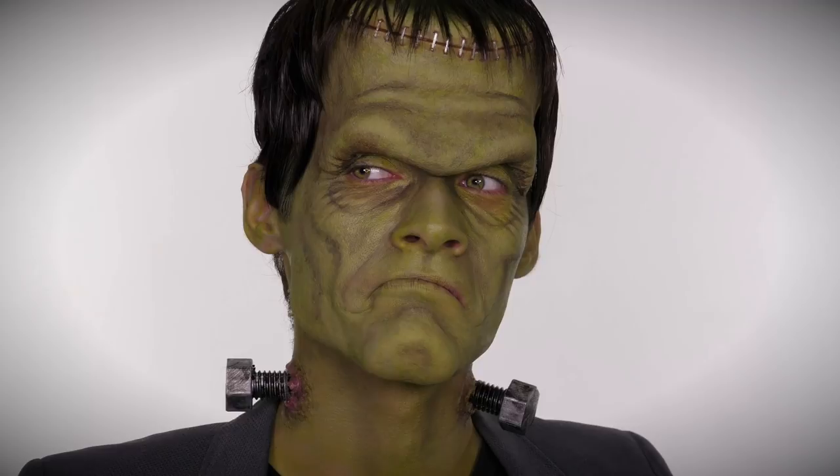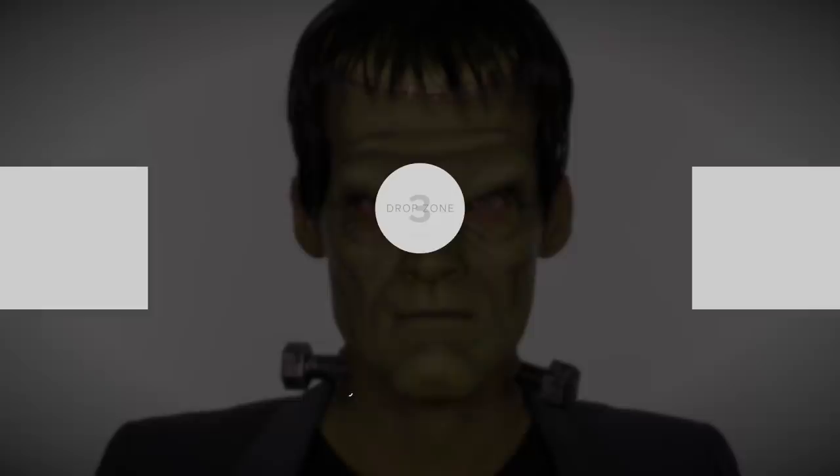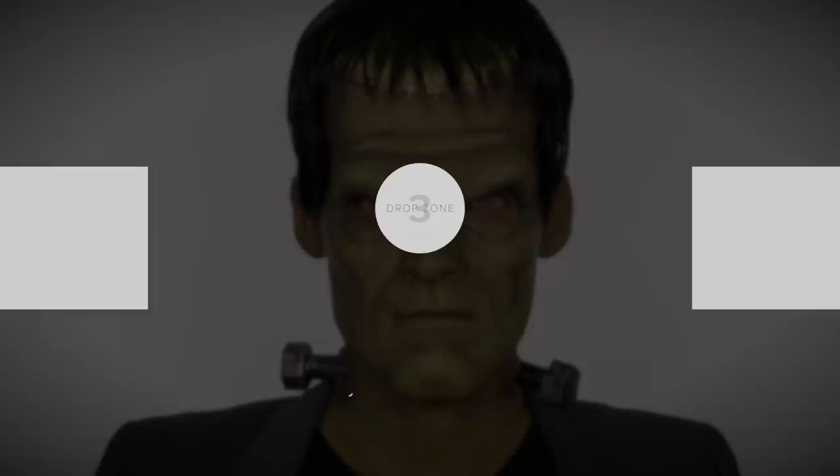I really hope you've enjoyed it. If you go as this at Halloween, please tag me in your photos. To see more of my Halloween makeup tutorials please click the playlist on screen, subscribe if you haven't already, and you can follow me on my social handles which will also be on screen. A massive thank you to Bill for being my fantastic model, and I will see you next week!